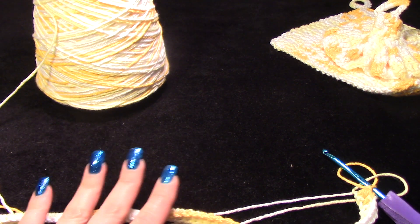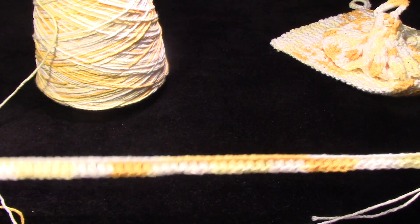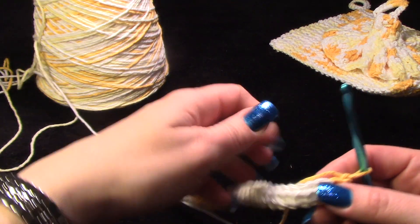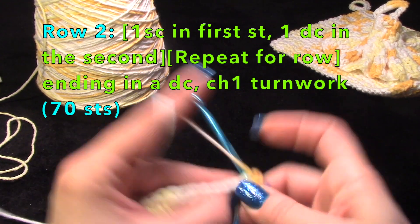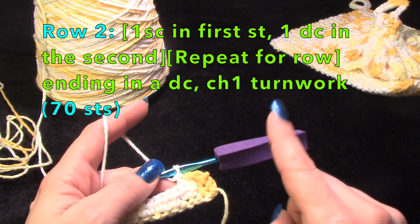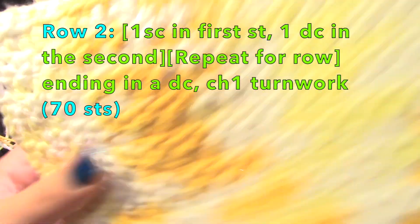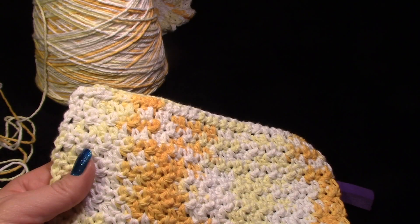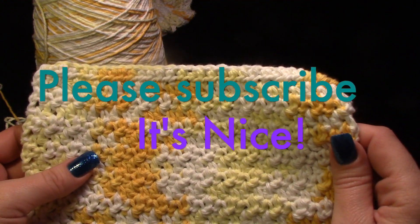I don't know if this is the actual name — I've seen people do this stitch different ways. What you're going to do: chain one, turn your work, and work a single crochet in the first stitch and a double crochet in the next, then a single. You'll repeat that all the way down, alternating a single crochet and a double crochet. This is what it will look like after a couple of rows — it's a really nice textured stitch.